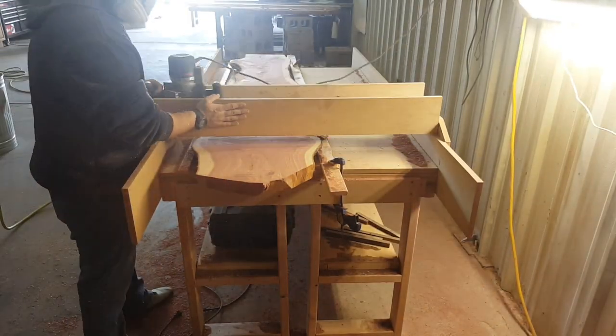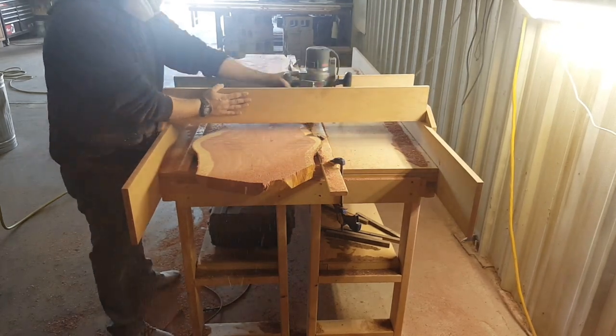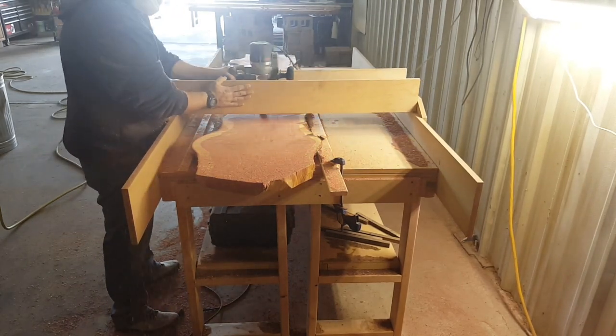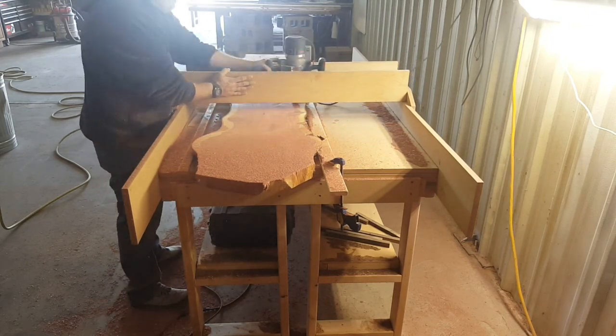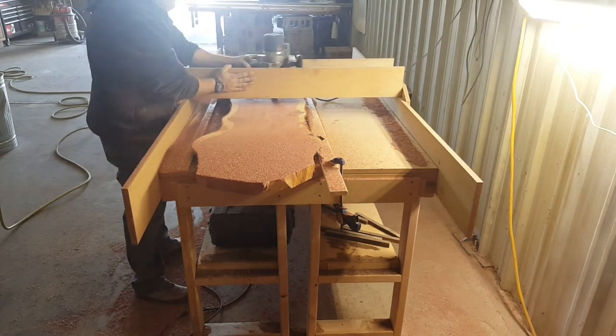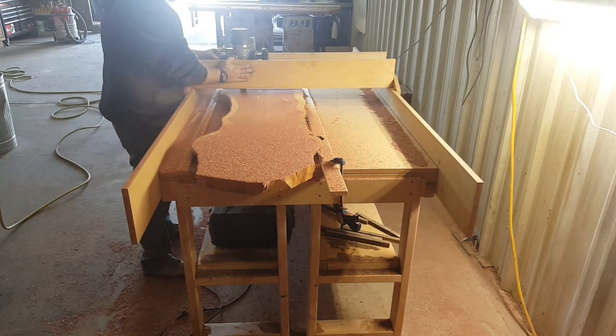Joel and I crafted this router sled — this is probably version number three, but this is our favorite so far. We're about to build another one, but this router sled allows us to flatten wood slabs that are much larger than a normal planer would allow us to do.